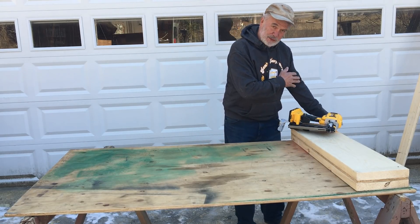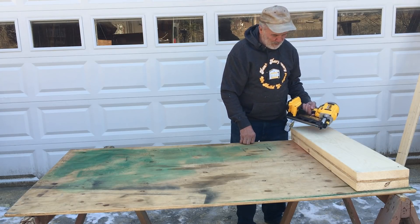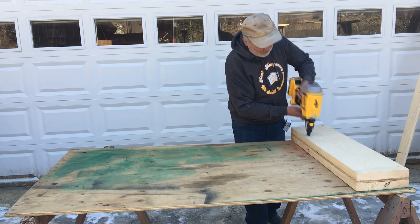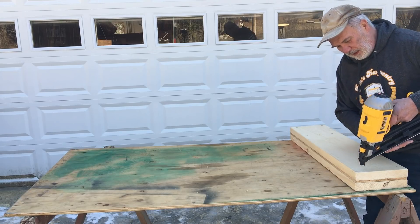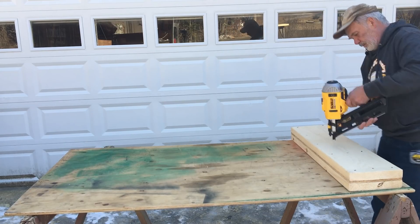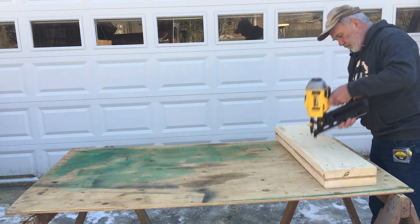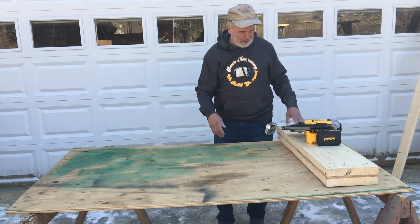I just had shoulder surgery a month ago — five weeks. I'm able to pick this up now but I can't do much more than that, so I'd get some assistance here. Still getting used to it — it has to wind up again. So we've nailed the header together.